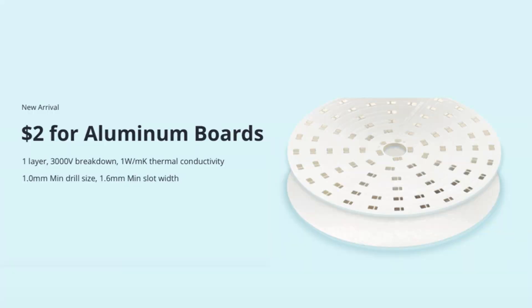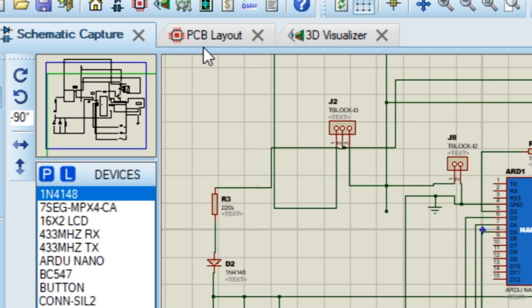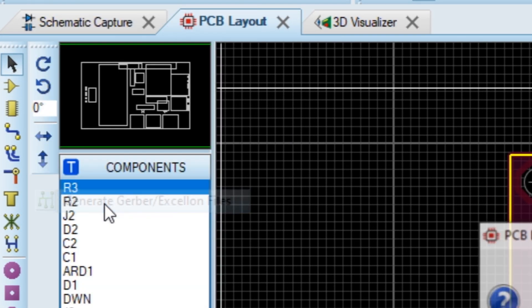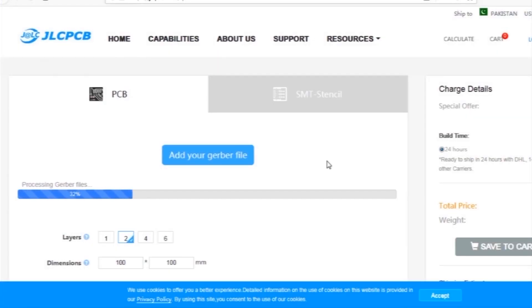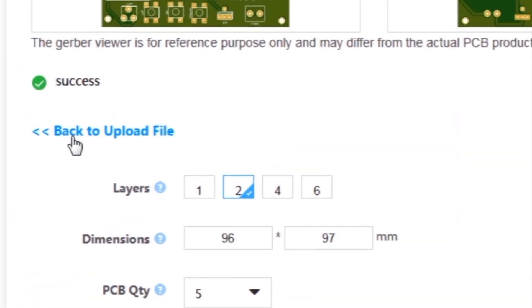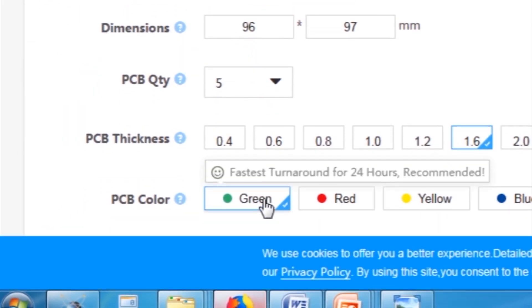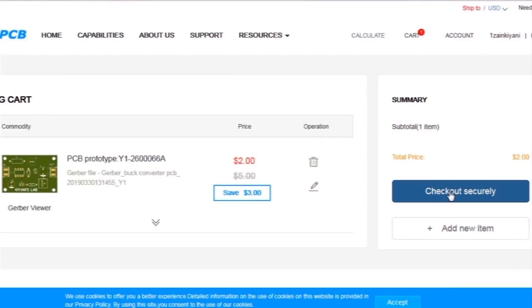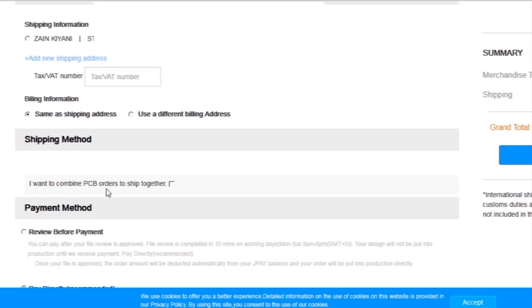JLC PCB is one of the largest PCB manufacturing companies in China. First I created a schematic diagram of the project, then I created the PCB layout, then I generated Gerber files and uploaded them to the JLC PCB website. Then I selected all required parameters such as dimension, quality, color, and a few more options, then I clicked on Save to Cart, which sends our project into the shopping cart.